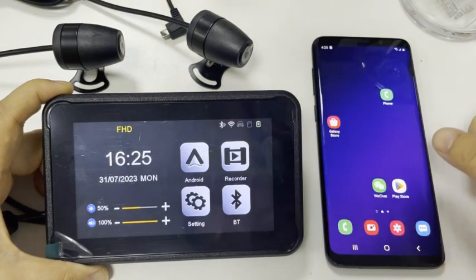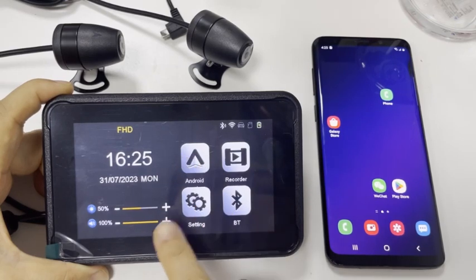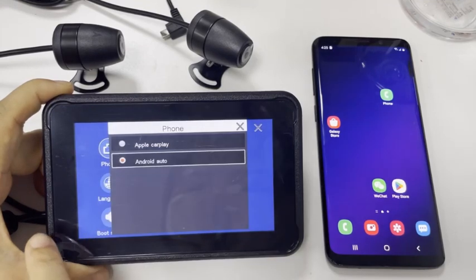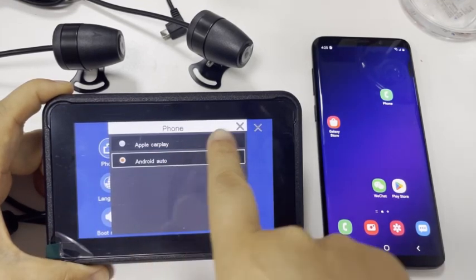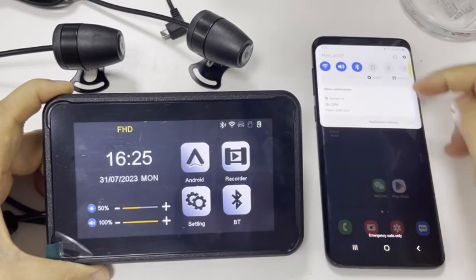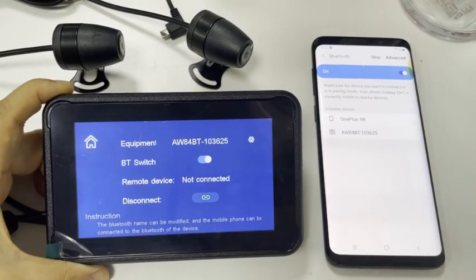After you download the software, you need to set the device connector — please choose Android Auto. Now you can use Bluetooth to connect this device. This is the Bluetooth name — connect it.